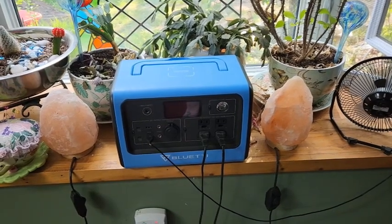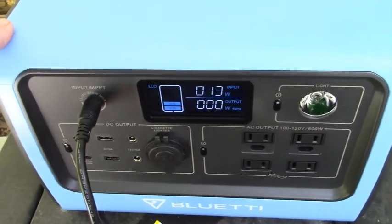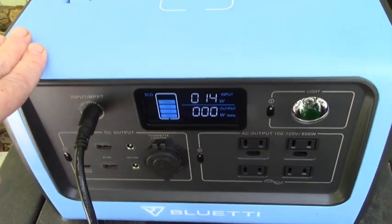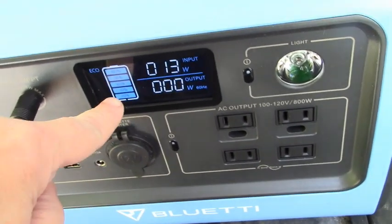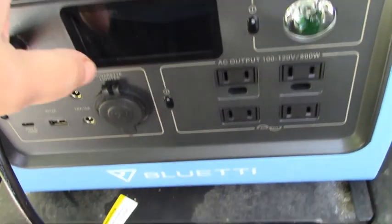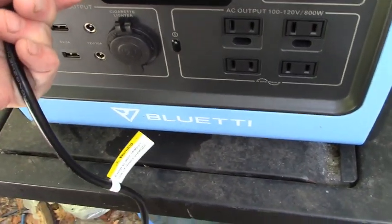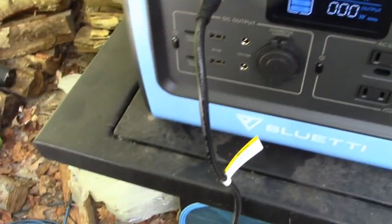Next we'll be charging it with solar. I found out you're not supposed to let these drop all the way down to zero — you're not supposed to let them go below 20%. So we had to charge it up a little bit with the plug-in first.